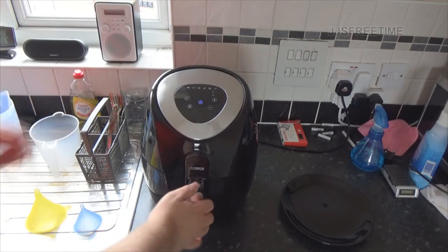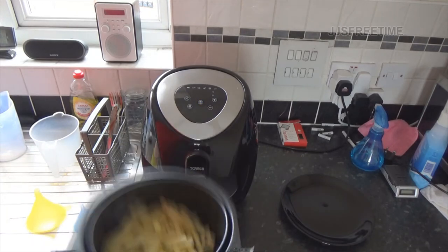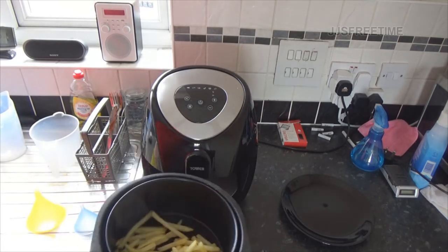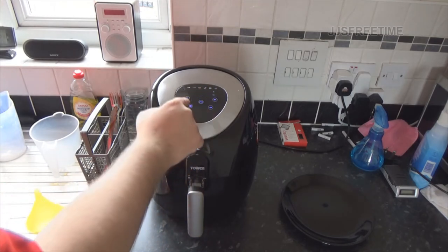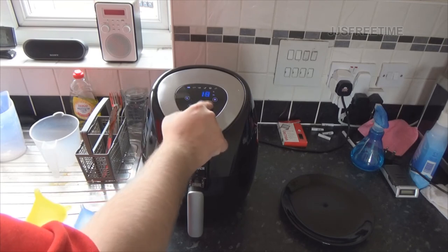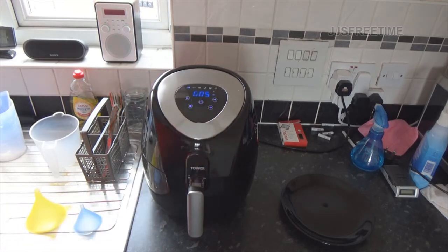Let's see what we've got - just swirl them around and back on we go. That was halfway through cooking. We'll set the time again for five minutes and see what we get.